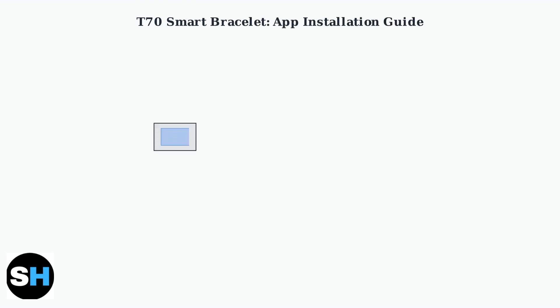To get started with your T70 smart bracelet, you'll need to install the companion app on your smartphone. The T70 works with either Happy Sports or Glory Fit apps.